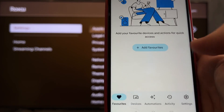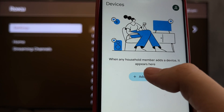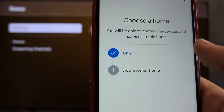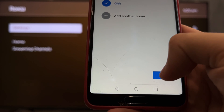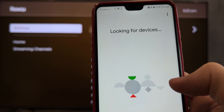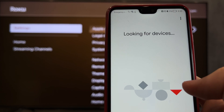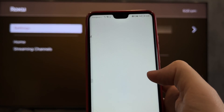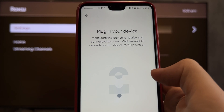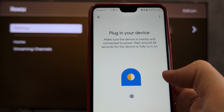Open the Google Home app, go to Devices, and select Add Google Nest or partners. Select Chromecast. Your Chromebook and your Chromecast must be linked to the same Google account.